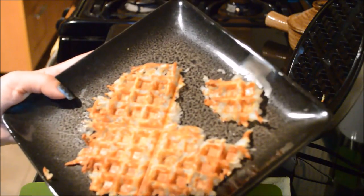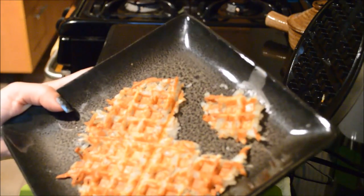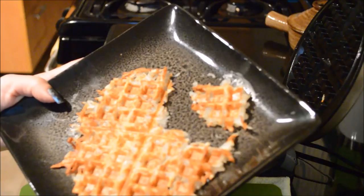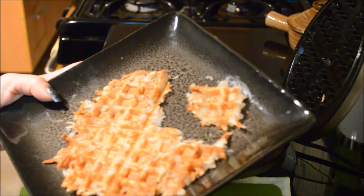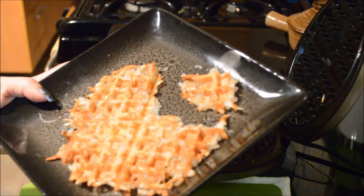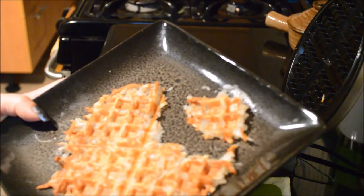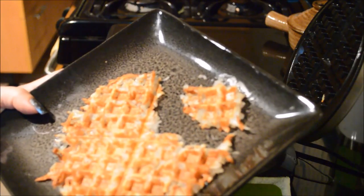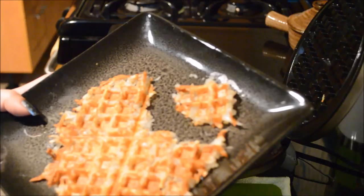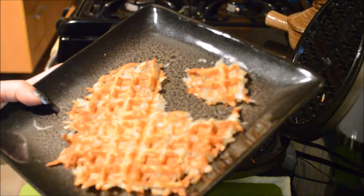So yeah, definitely give this a try if you're on Weight Watchers and you're doing Simply Filling — this is a power food, so there you go, that could be part of your breakfast. Let me know if you try out the recipe and how it comes out. You could eat it alone like that, or with some eggs, or if you want to just have it alone put some ketchup on it, it'll be really good. Thanks for watching, take care, till next time, bye!